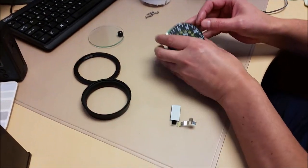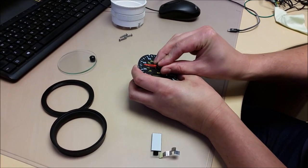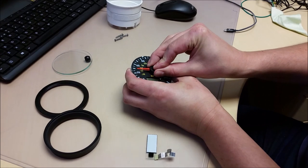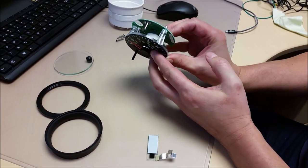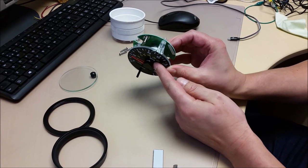Needle refit — push it on. Leave a reasonable gap, maybe 1mm between the cap and the face.